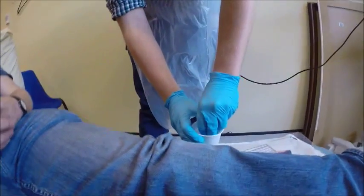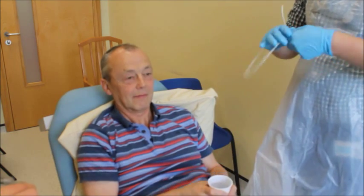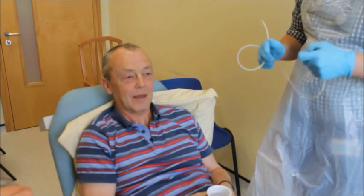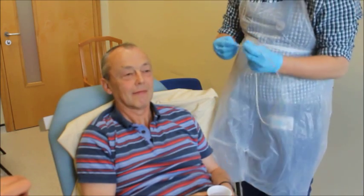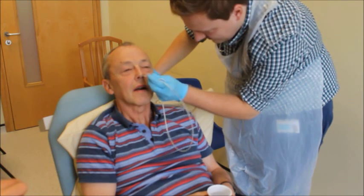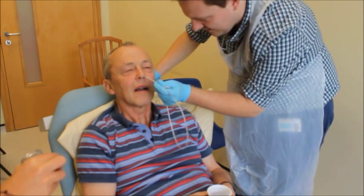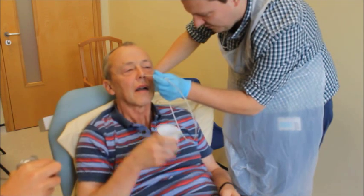Then we just lubricate the NG with water. I'll give you that to hold. I may ask you to take sips of the water to help the NG go down, if that's okay. Are you ready? Okay. Take a swallow for me — you can use some water to help.